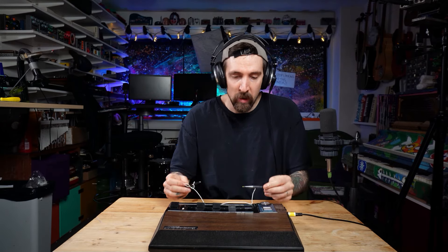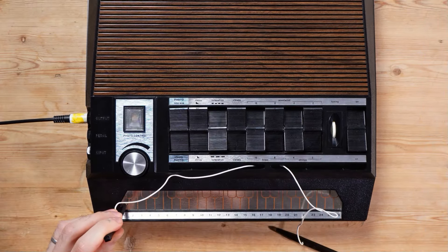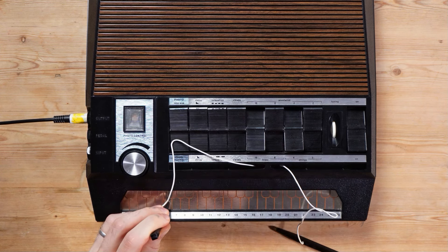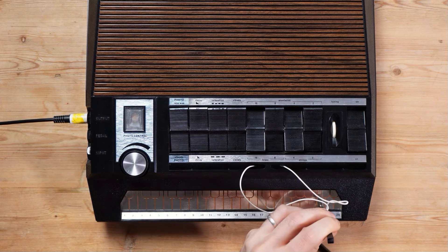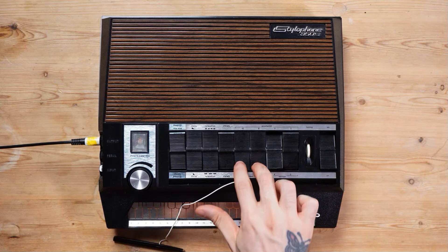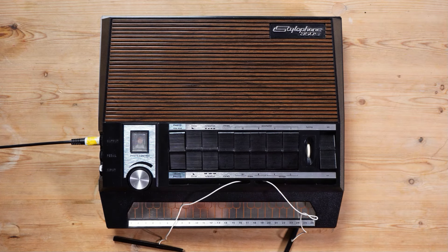The reason we have two styluses — since you can't do poly — is that this stylus has a reiteration effect, which sounds like that. The coolest thing with it of course being this combination of four sounds at once.